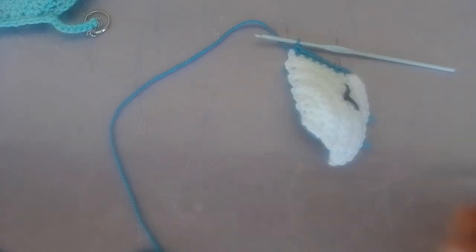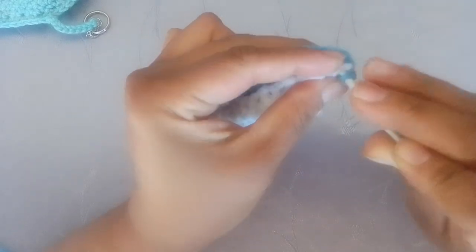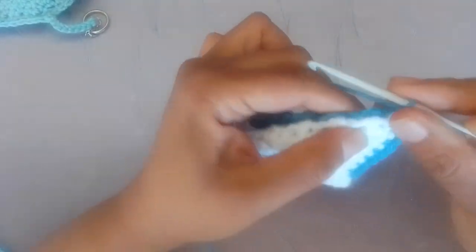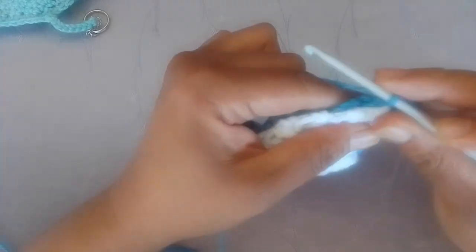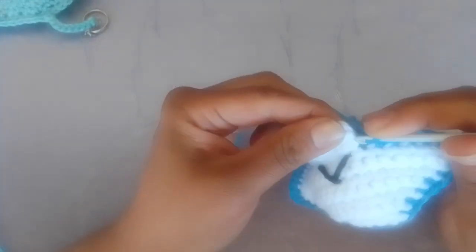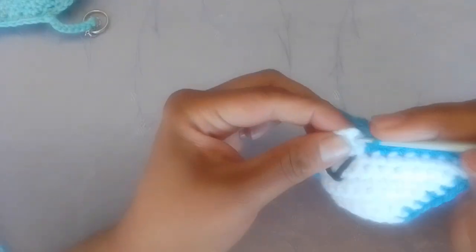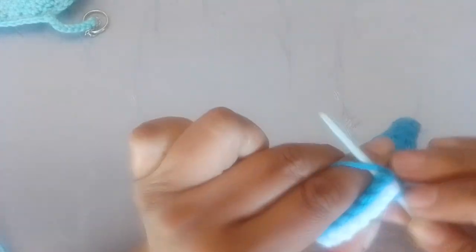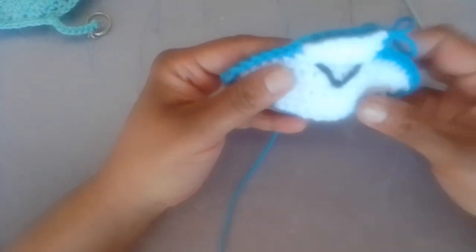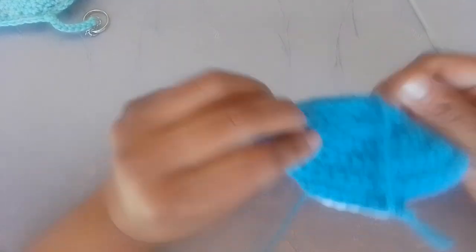I'm turning it to the side and doing the exact same thing on the side. Now I've slip stitched right across and I'm coming up to the mouthpiece again. When I make that last stitch, I'm only going to stuff a little here, so I'm going to leave the fins empty.